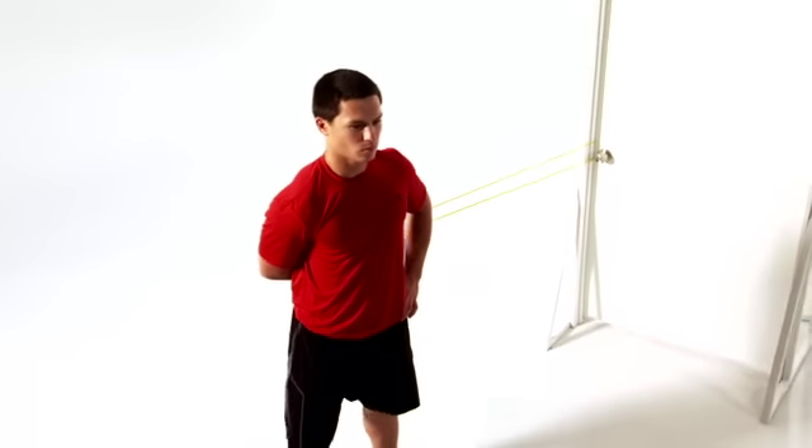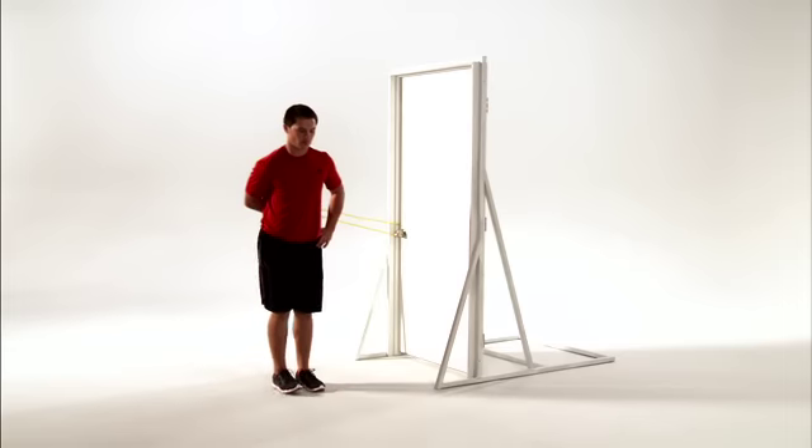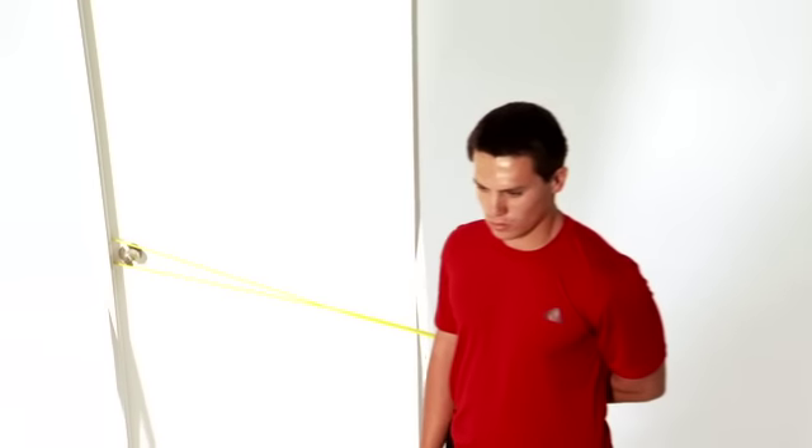This is the internal rotation adduction stretch assisted. This move helps improve the mobility and flexibility of your shoulders and decreases your risk of shoulder pain and injury. Let's get started.